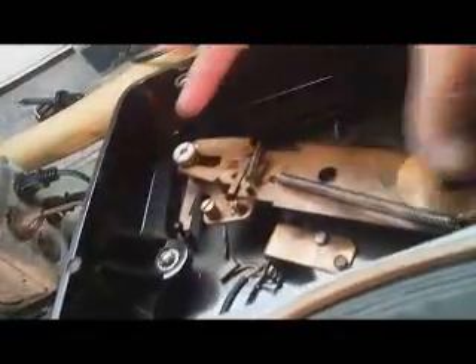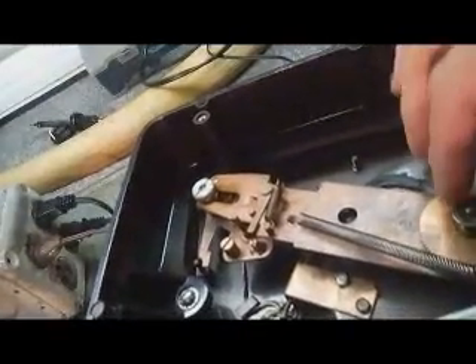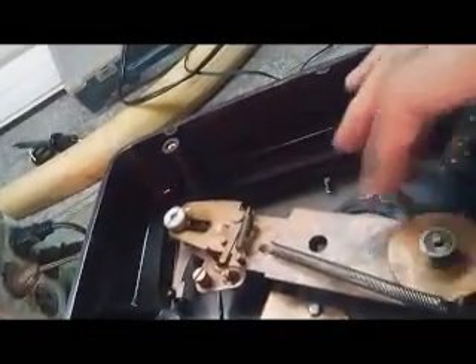I'm going to take the motor apart and rebuild it — clean it out, oil it. All this stuff will be cleaned out. The eject mechanism and record exchange mechanism will be cleaned, and all the moving parts will be oiled. This part here is definitely dry as can be, but it's still working.